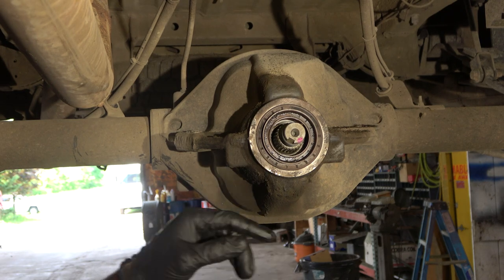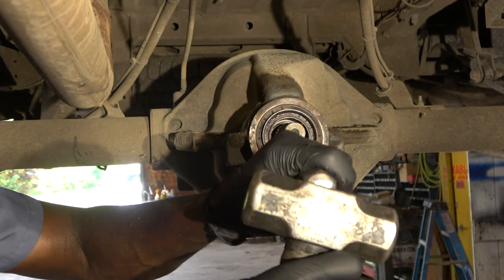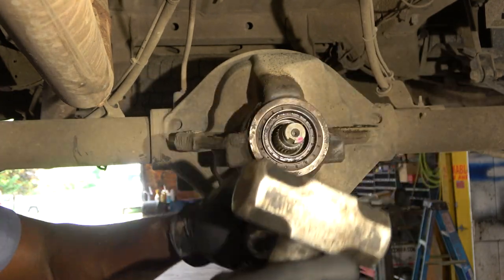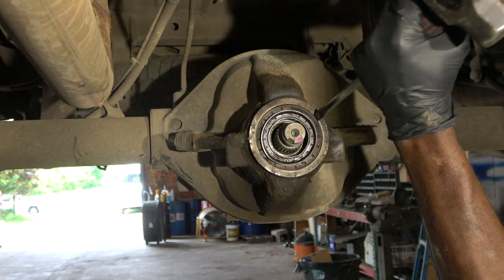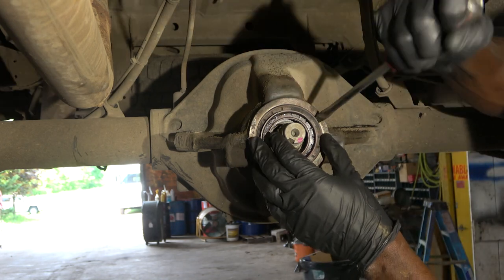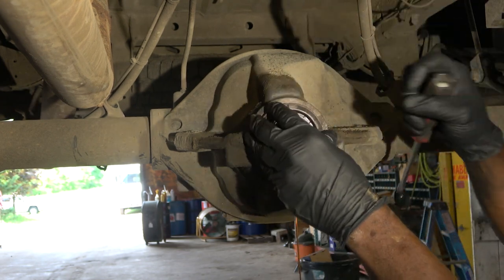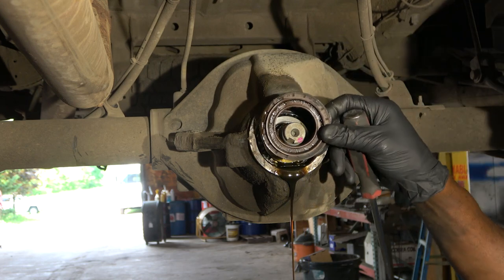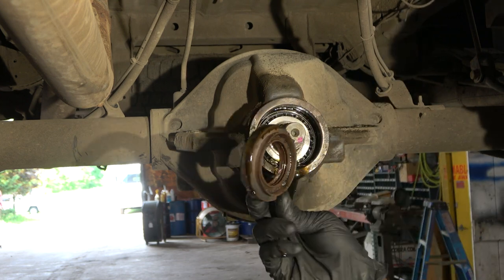Here is our seal — we're going to carefully remove it and carefully bend it out. Here comes our pinion seal. This is the bad one, we're going to get it out of the way.